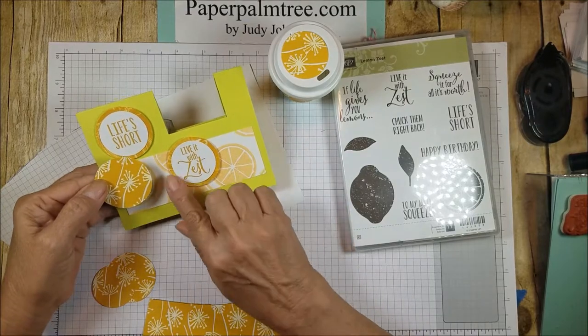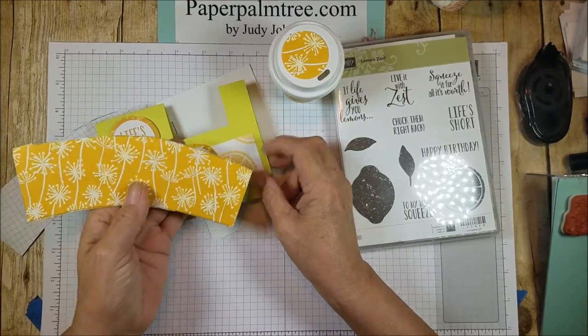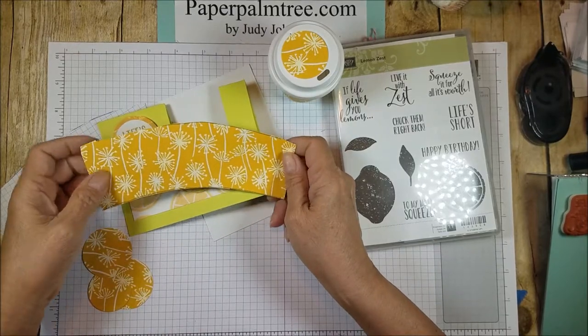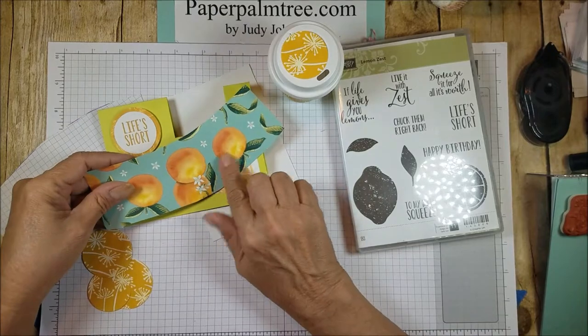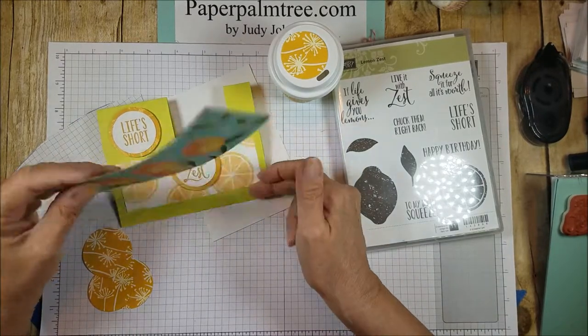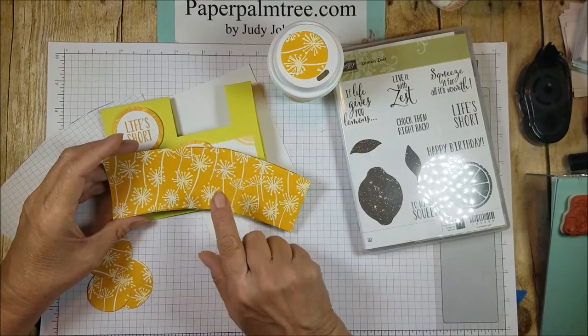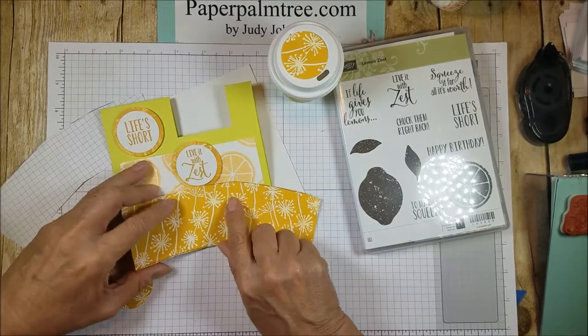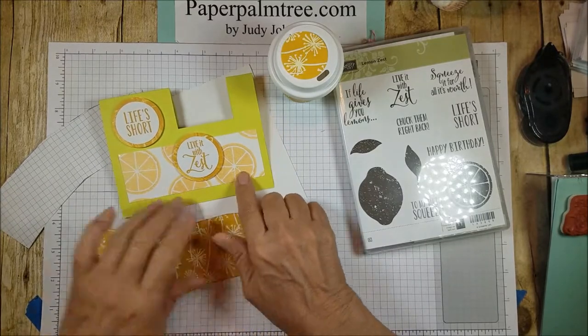For the sentiments on there, I've used a Designer Series paper — 'A Whole Lot of Lovely.' It's on the back of the little peaches pattern, and it's got a deeper yellow in it, but I needed something to go with my lemons.